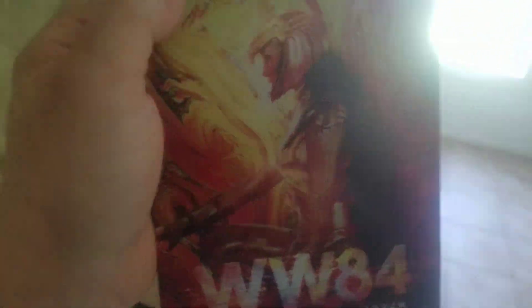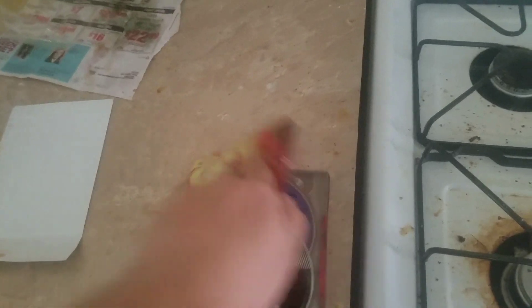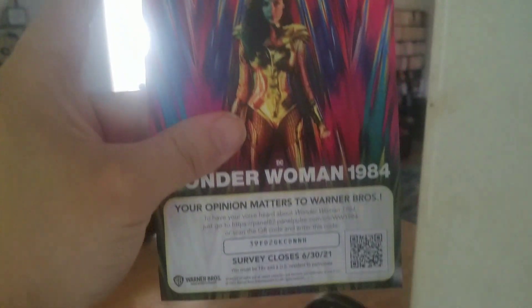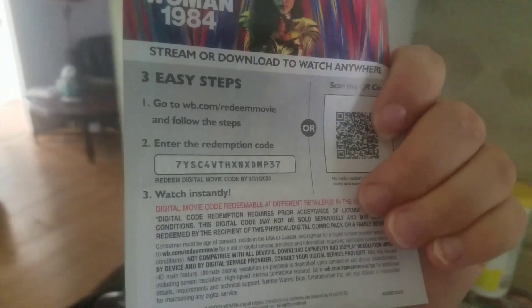I have not even watched this yet, so this will be a first-time view for me. We got the steelbook in all its glory — the spine and all its glory. I like the artwork and color palette, the DC symbol at the bottom, the back of the book, the digital code. Right here, right now, I'm gonna put this digital code right here — here's a shot of it — so if anyone's watching, this is a free giveaway. There's your code, there's your free movie.